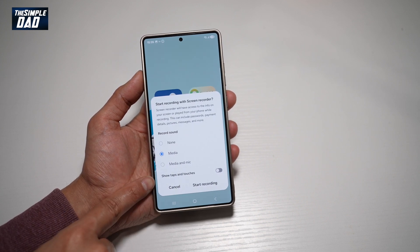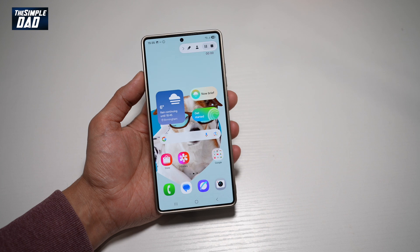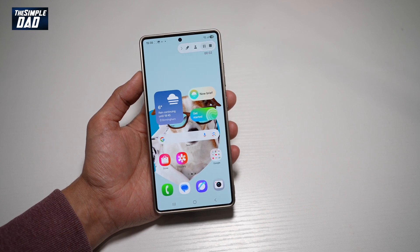Go ahead and choose if you want to show taps and touches on the recording. Once you've done that, tap Start Recording. This will give you a countdown, and now it'll start recording your screen.